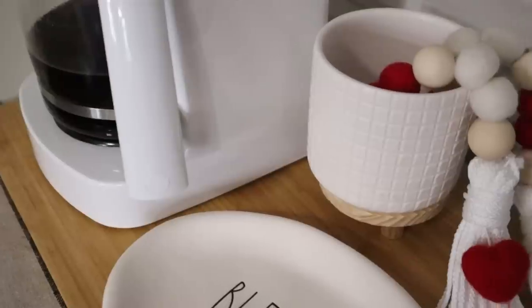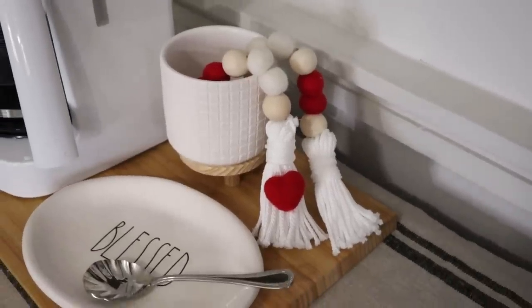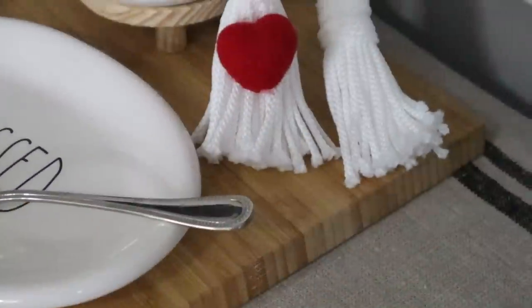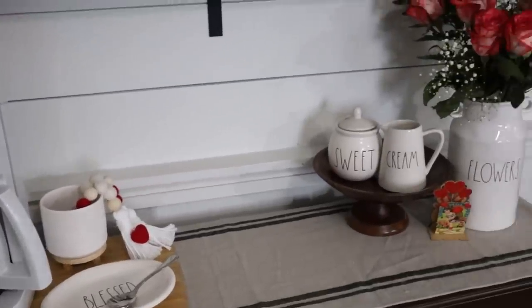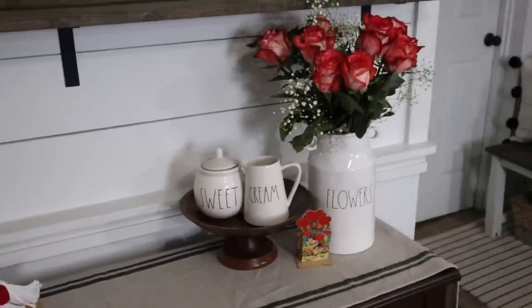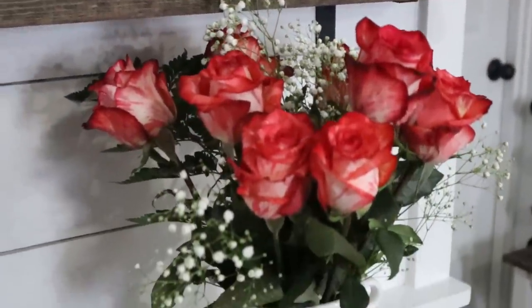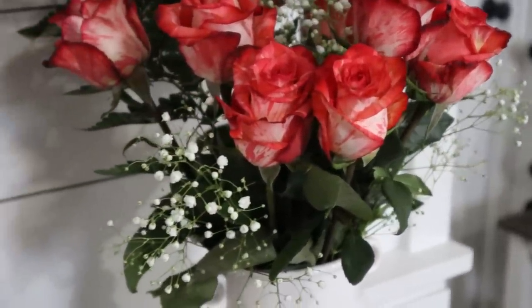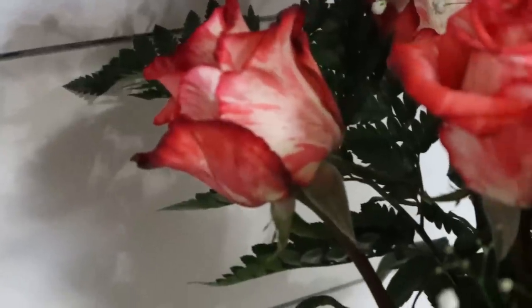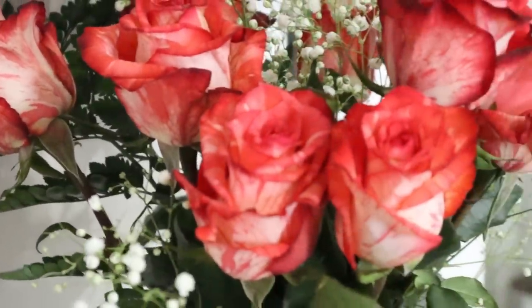Next to the coffee maker, I have a Target Dollar Spot vase with my Valentine's Day garland that I DIY'd — I'll put that video up in the iCard. It's just that extra little pop of color and a touch of Valentine's Day the space needed. On the other side of the console, I have some pieces to help balance the space. I absolutely love real flowers this time of year — they add that romantic, beautiful touch. These have a variated dark pink color with a vintage-y look.